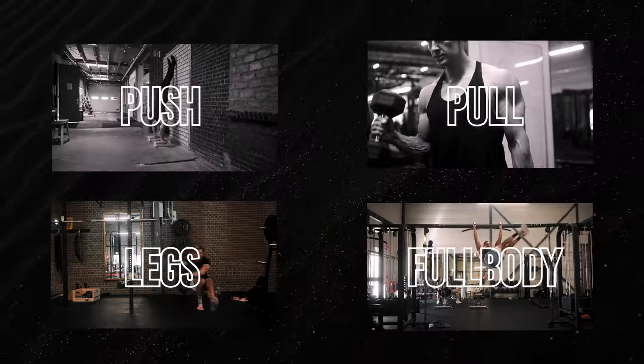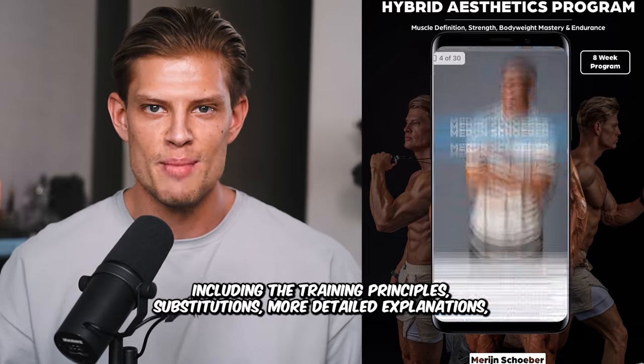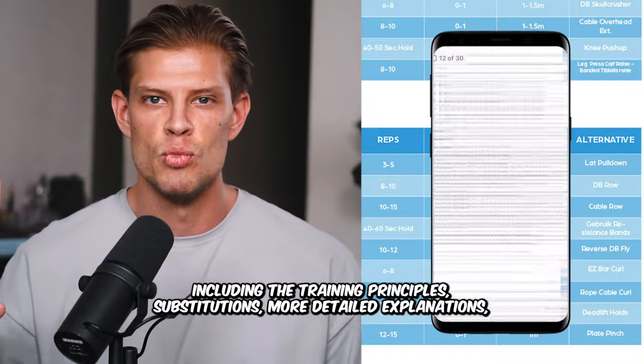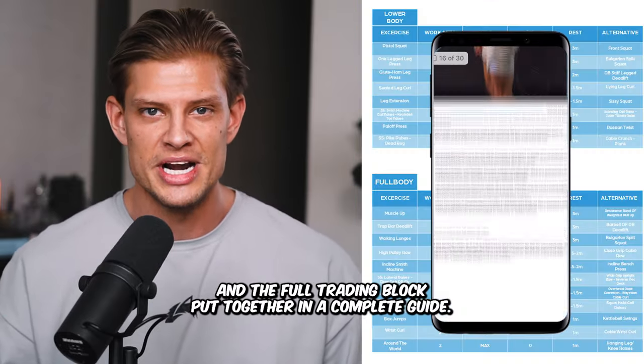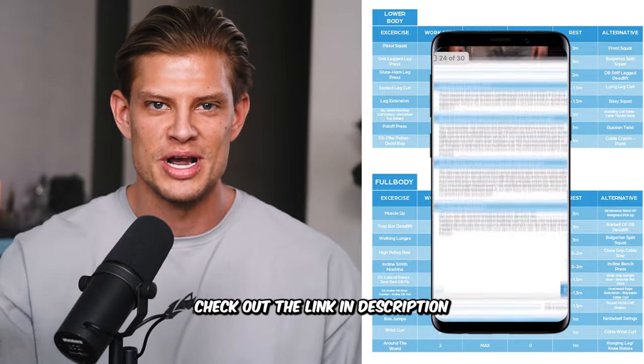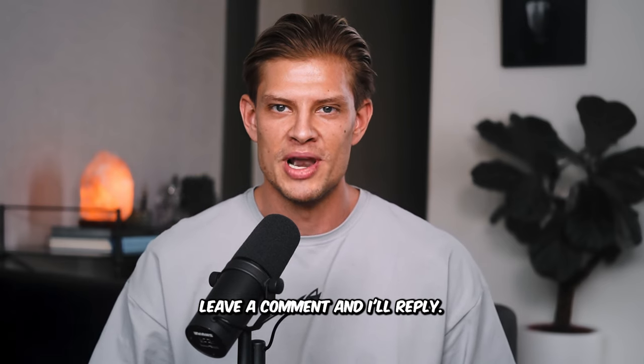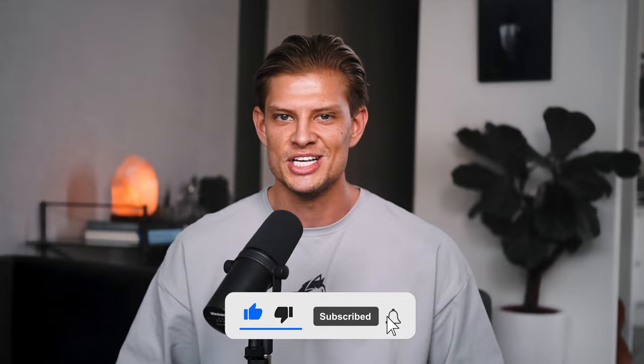That's it for this pull workout. We have two videos left of this complete series. If you'd like the entire eight-week program, including the training principles, substitutions, more detailed explanations, and the full training block put together in a complete guide, check out the link in the description. If you have any questions for this specific workout, leave a comment and I'll reply. Don't forget to like and subscribe and I'll see you in the next one.